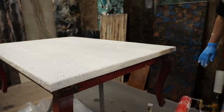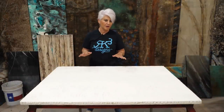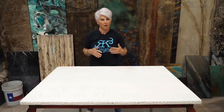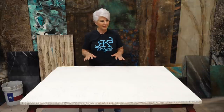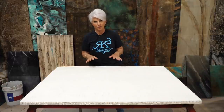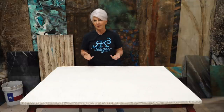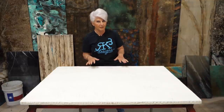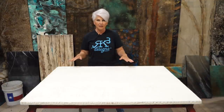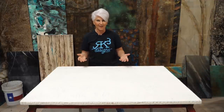A lot of people ask me: can I use wall mud - what you use when you do sheetrock? Technically the technique would work, but I'm going to highly discourage you from using wall mud. When wall mud dries it shrinks, it cracks, and it's not durable at all. The product I'm using is very very durable - you don't even have to put epoxy over the top of it. Stick with the good products - put your time and effort into quality products and you'll have a quality project.